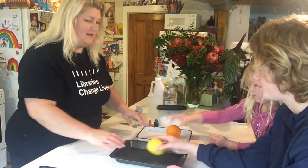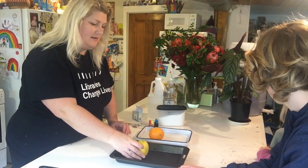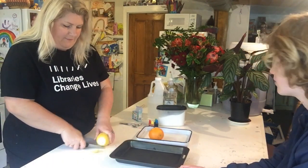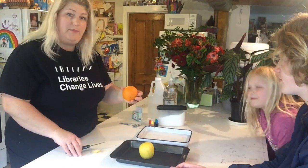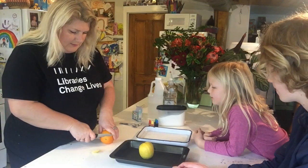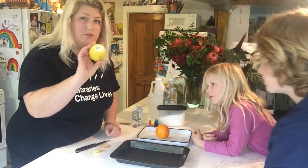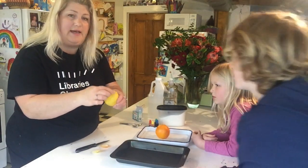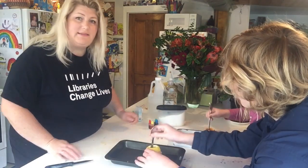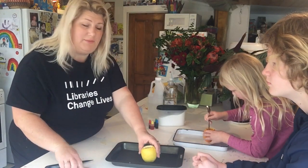Put the fruits in the pan — we're going to put them in here so when they fizz, they don't fizz everywhere. Now what we're going to do is chop the bottom off so the fruit sits flat. Okay, and then we're going to cut a hole in the top of the orange and the lemon.